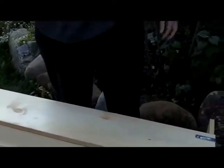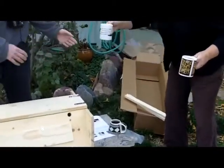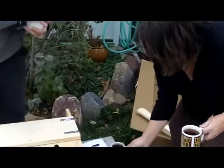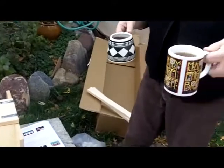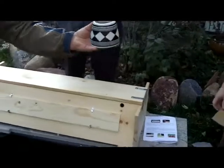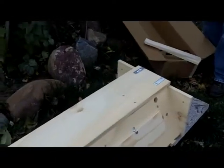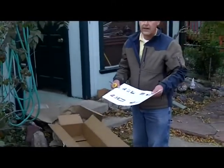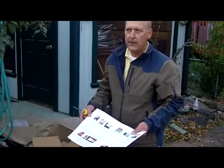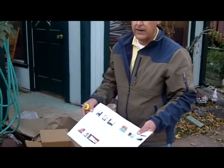Tea has arrived — an important moment. With tea in hand, the next step is to install the roof rests. Is this better done upside down or right side up? It's simpler done in this upside-down position. The roof rests do two things: they support the roof, and when you set the roof on, it goes 'thunk' and hits the roof rest, helping you align and drop it on easily. It also acts as a cleat for lifting and carrying the hive.